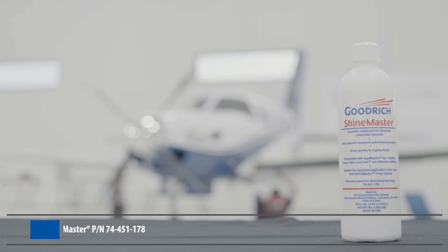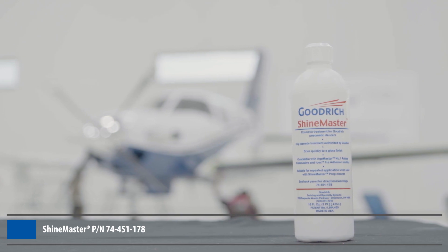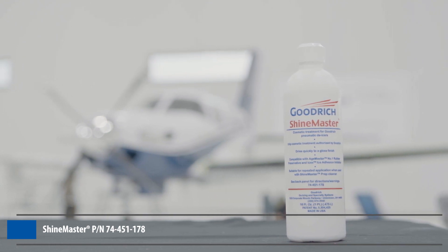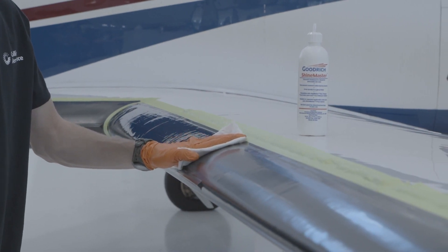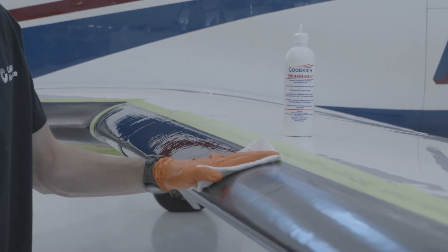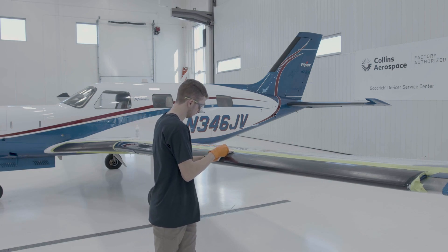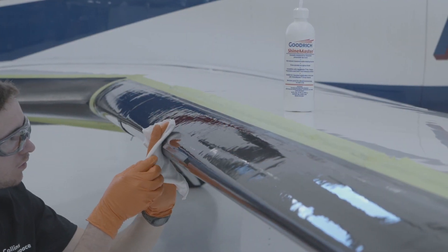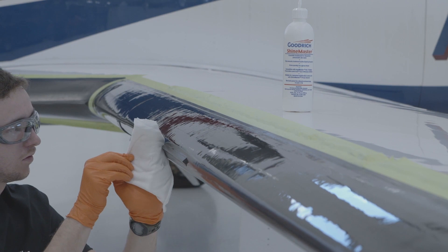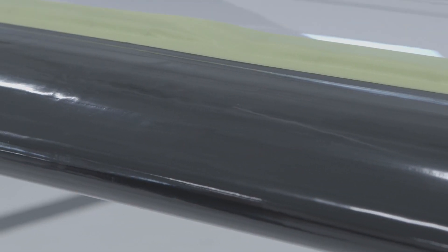ShineMaster is a cosmetic coating that provides a high-luster shine. It can be applied over AgeMaster No. 1 or to the bare rubber which has been cleaned with ShineMaster Prep. Using a clean, lint-free cloth, wipe in one direction to apply a light, even coat. ShineMaster should not be heavily applied, as it can appear cracked if build-up becomes too thick. When more product is needed, lift the cloth slowly to prevent bubbles from forming on the surface. Allow it to dry to touch, about 5-15 minutes between coats.